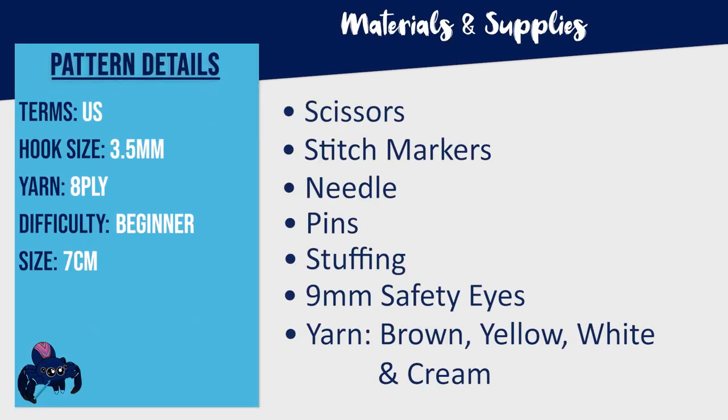To make a griffin hatchling you're going to need a 3.5 millimeter hook, scissors, stitch markers, a needle, pins, some stuffing, a pair of 9 millimeter safety eyes, as well as 8 ply yarn in the colors of brown, yellow, white, and cream.